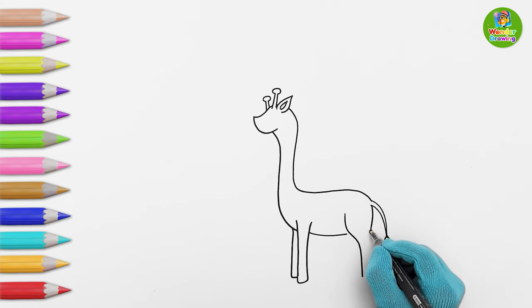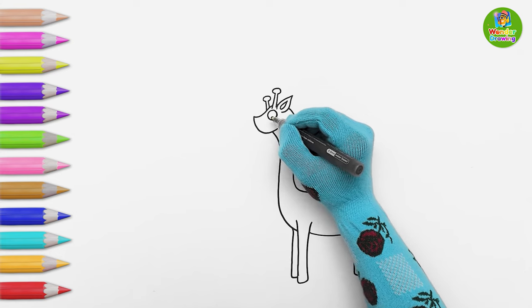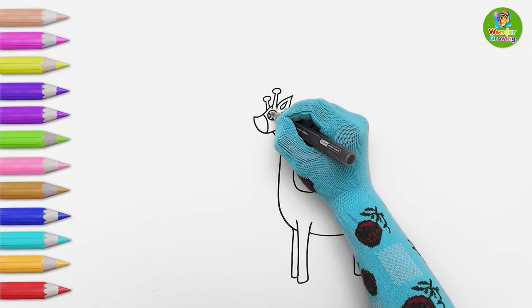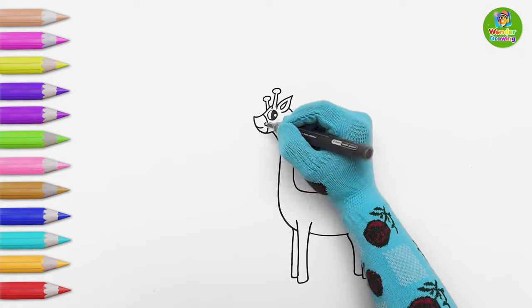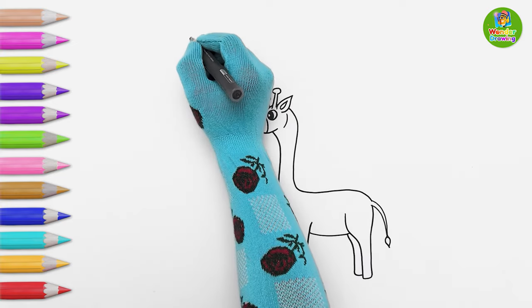I'm drawing its hind legs now. Now let's draw its eyes. See? Its eyes are moving — maybe it's watching the drawing! The drawing of our baby giraffe is ready.